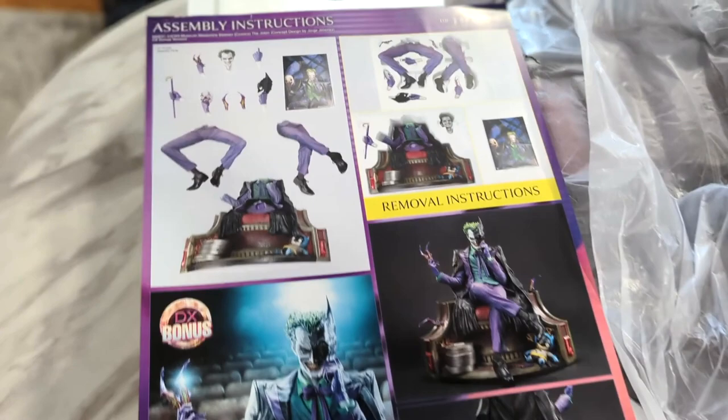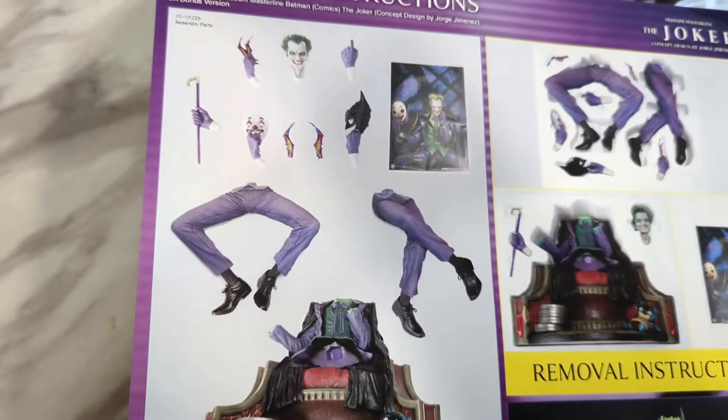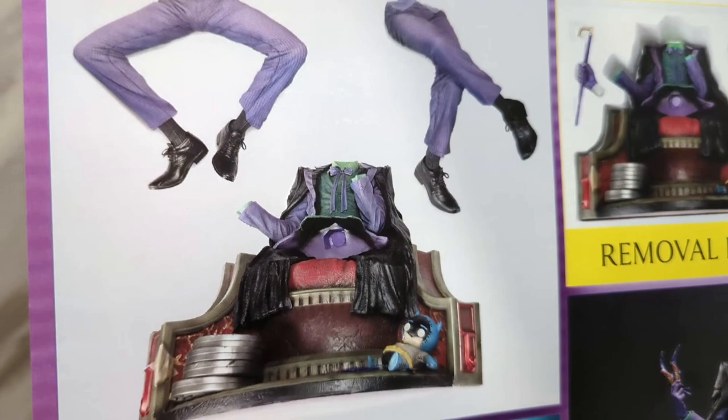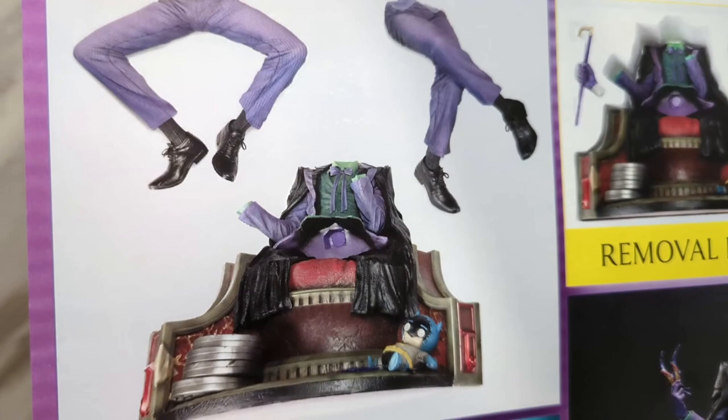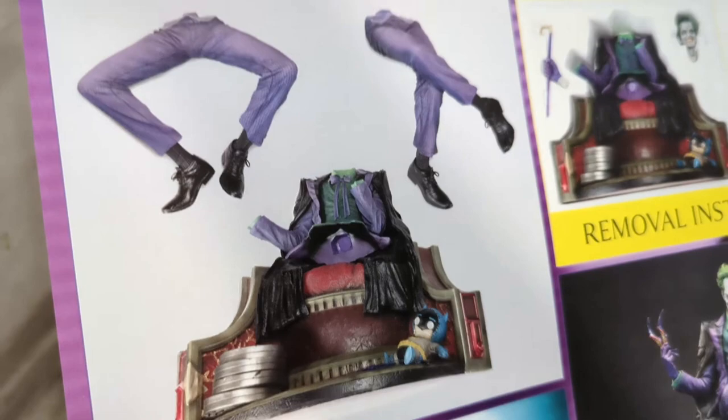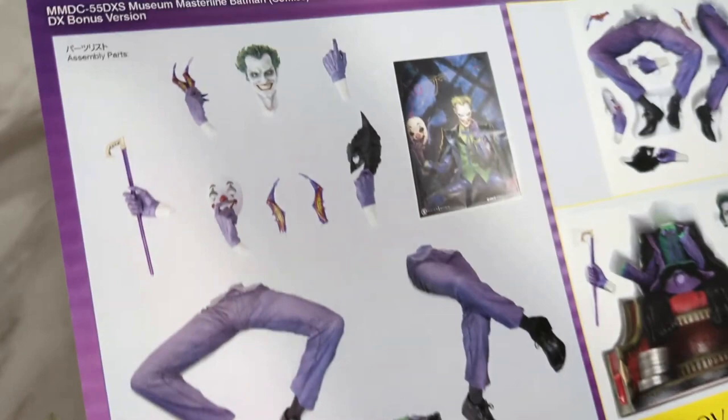Looking at the assembly instructions, there's really not that many parts. The two legs are your two options for the swap-outs. But pretty much everything else is already included in one solid piece — the film reels, that little Batman doll, his body, the arms, the jacket, the base, all attached in one solid piece. There's not too many areas that need to be assembled other than whatever legs you choose and just a few hand swap-outs and the portrait.